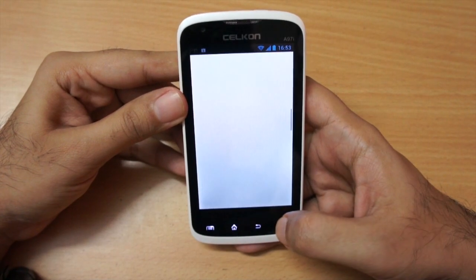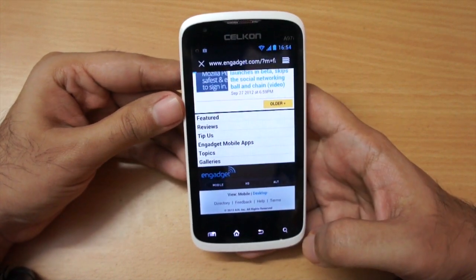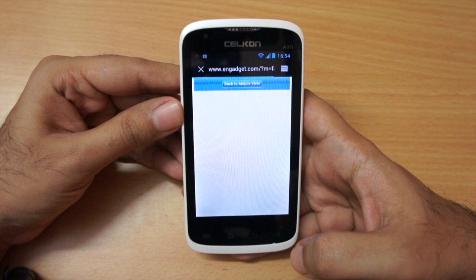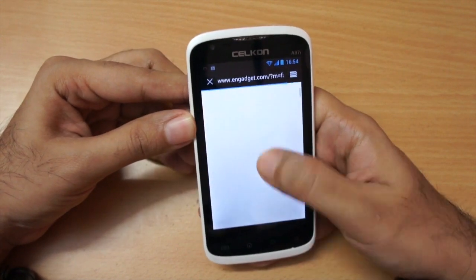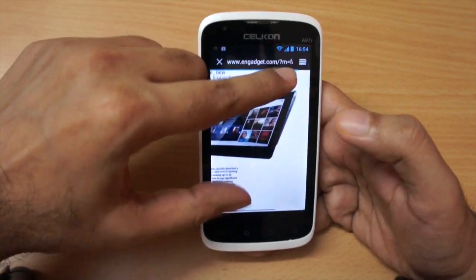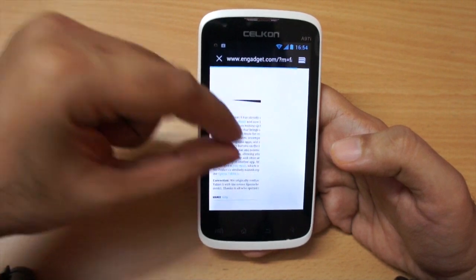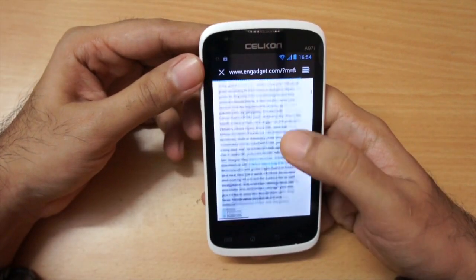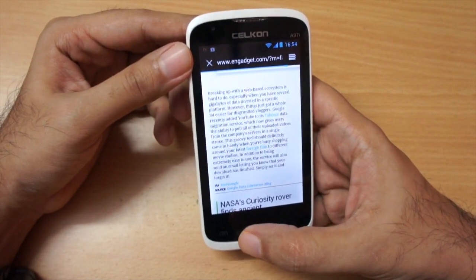I went to the desktop version of Engadget and it loaded pretty fine. The pinch-to-zoom gesture is also pretty smooth. In terms of web browsing I didn't have any problems — web browsing is pretty good in my opinion, better than I expected for a budget phone.